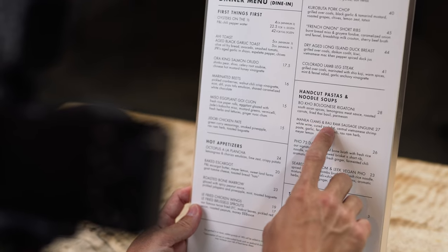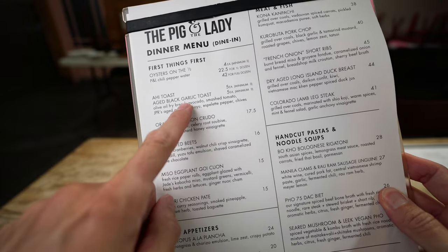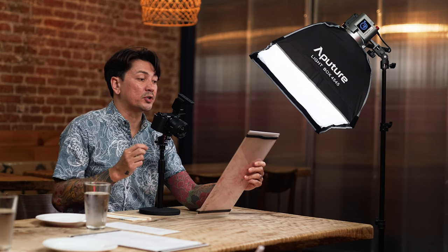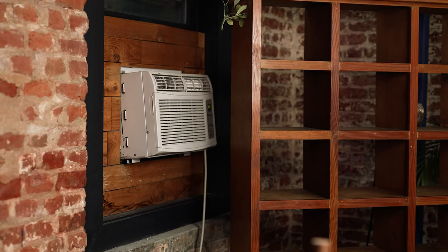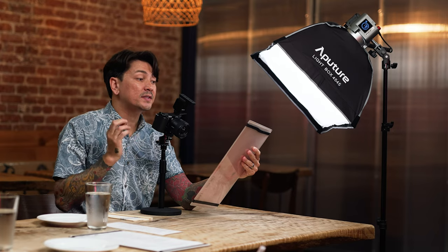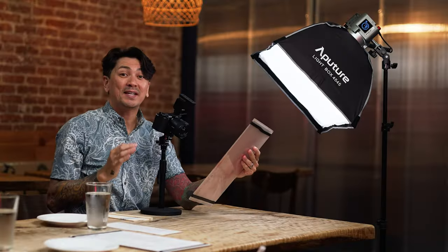Switching to omnidirectional changes the digital signal processing of the four capsules on top of the mic. This is useful for recording my voice while I'm talking behind the camera — I'll literally talk to the back of my camera while I point out things on the menu. In omnidirectional mode you can hear me much better, but there's a little noise from the AC nearby. This mic has a noise cut filter though, and once I switch that on, it uses Sony's unique algorithm to reduce the noise. I'm going to keep this on for the rest of the shoot.